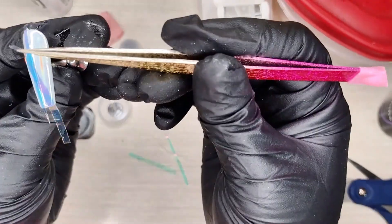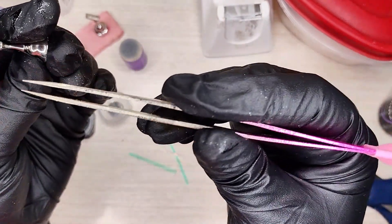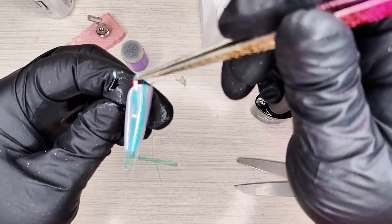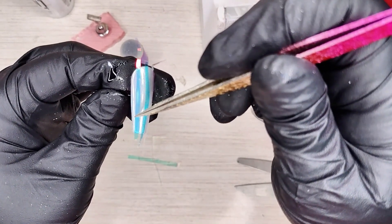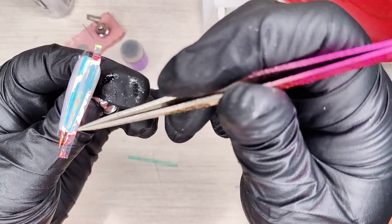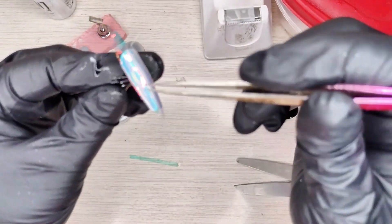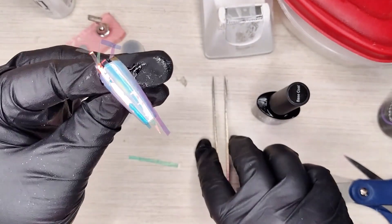Don't get them too close to the side because you want to encapsulate them afterwards. You want room in between them, but not a ton of room. Take a thin one and put that right there — it doesn't even have to come all the way up. Just add some dimension.